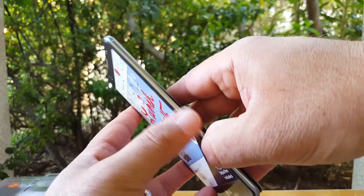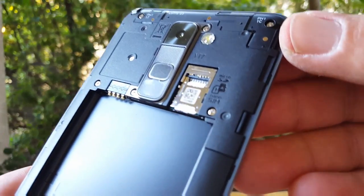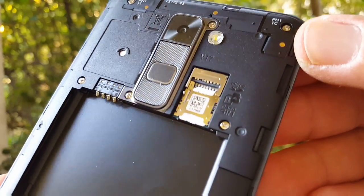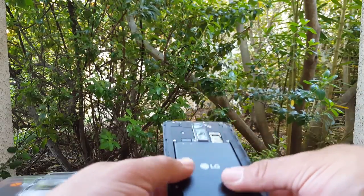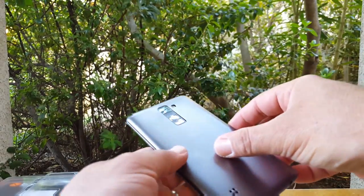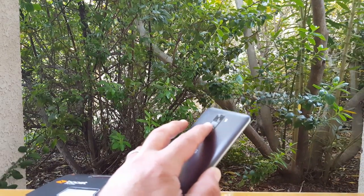They did remove the laser autofocus, but at least they did not seal the back in. The back is removable, which gives you access to your microSD card and your nano SIM. So at least we still have expandable storage and a swappable battery. Let's go ahead and get the battery on, put the back back on, and power this LG Stylo on.